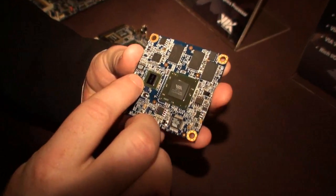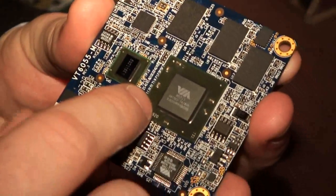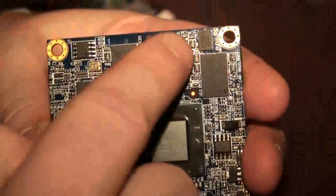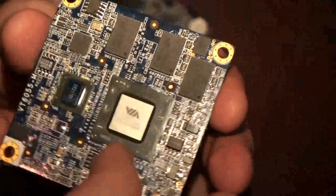Here you've got a special miniature version of the VSC7, and this is a VX820 chipset. Here we've got some RAM — the DDR2 system memory is already on board.